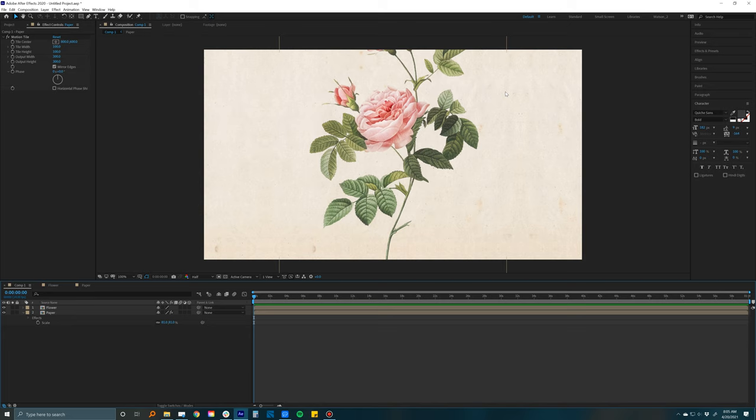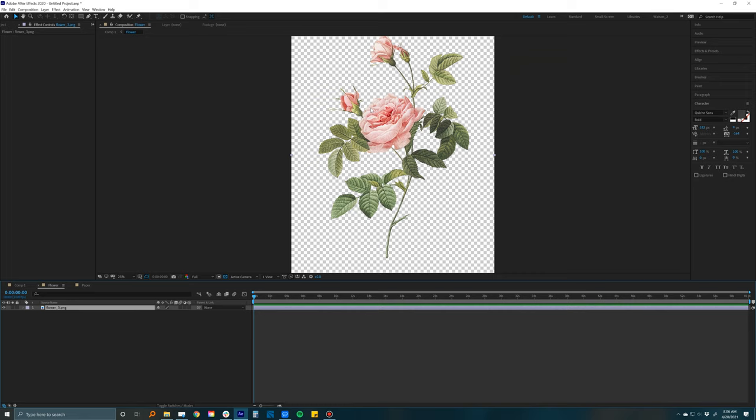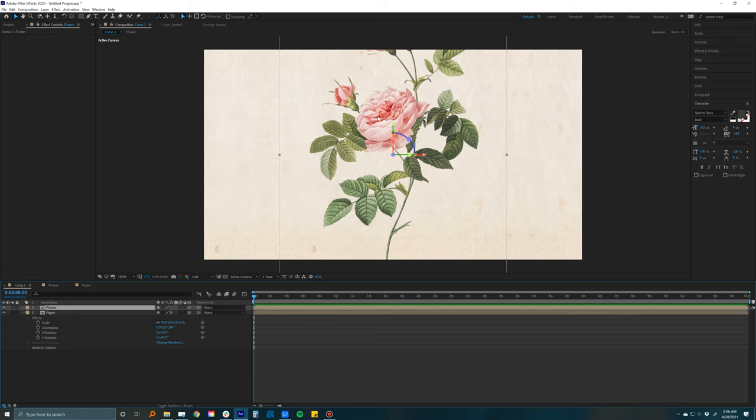The next step is making our layers 3D. To do that, click on the little cube icon in the layer panel — if you don't see it, click the 'Toggle Switches and Modes' button. Once you click that it is now a 3D layer. If I had more layers inside the flower composition I'd go in and make those 3D as well, but since it's just one layer it doesn't matter. Now I can not only rotate left and right but rotate in Z space and Y, and move it back and forth.